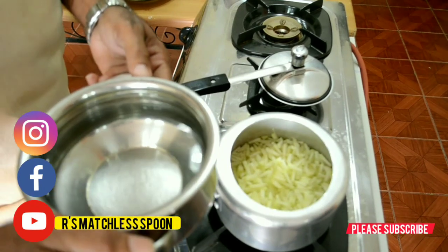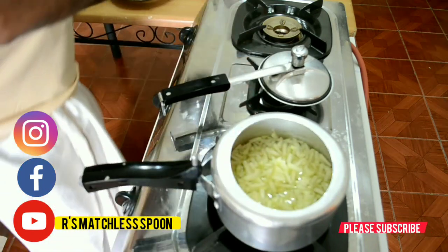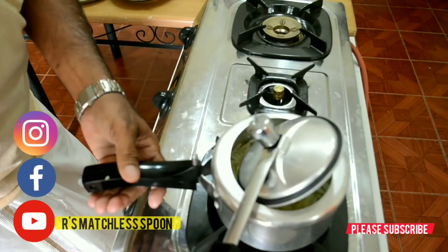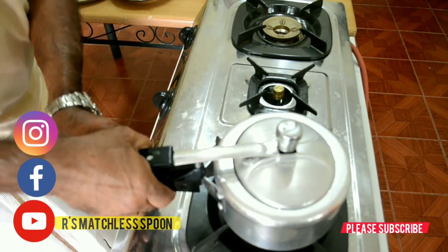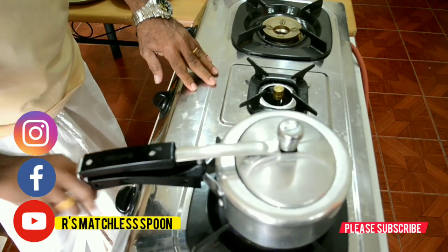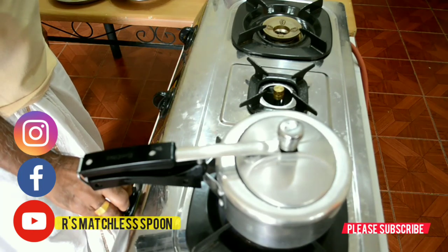Now let us start. I am going to cook this raw papaya by putting it in a pressure cooker and adding some water. Just close it. We will wait for 3 to 4 whistles. By that time it will be ready.